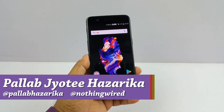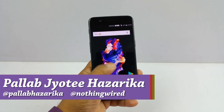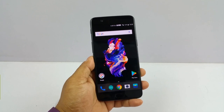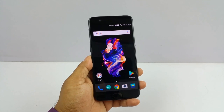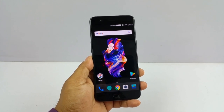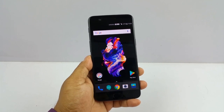Hello YouTube, Pallab here and I have the brand new OnePlus 5 and I am gonna tell you 10 tricks or 10 things that you probably did not know about this device. You might know one of these tricks, you might know nine of them. But even if I can tell you one new trick, this video would be successful. If you know all 10 tricks, just enjoy the video.